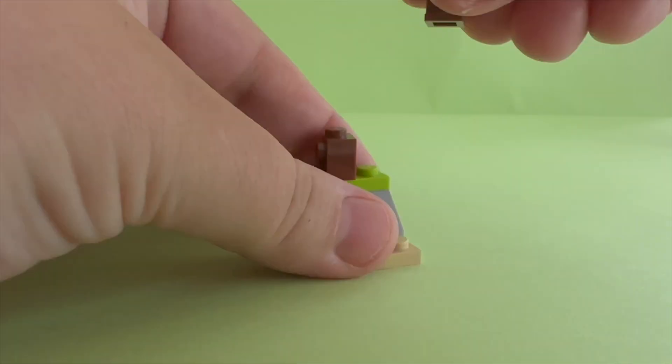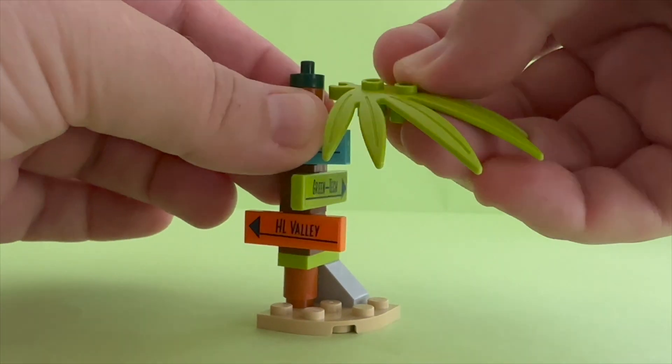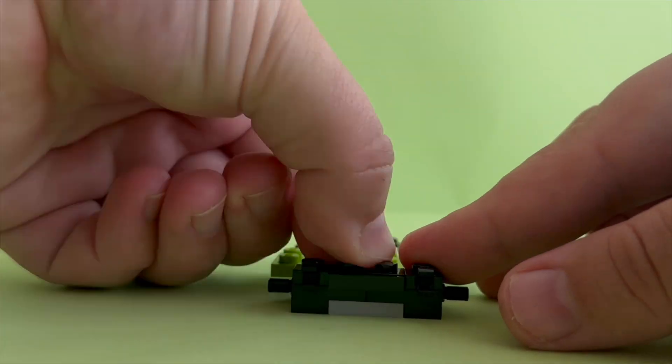Let's start building. First I am building what is going to be a palm tree with 3 different direction signs. Next I am moving on to building the beach car. All of this comes in the first bag.